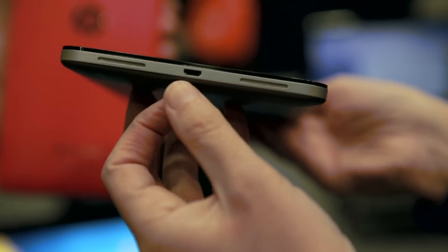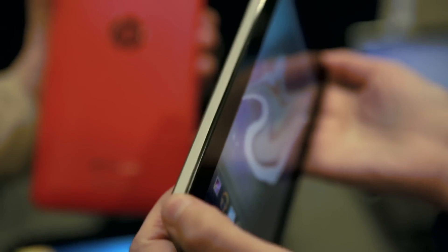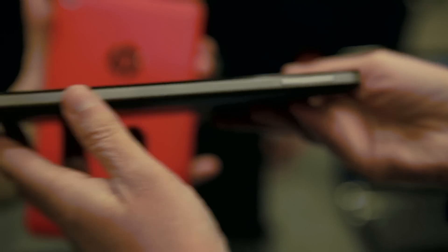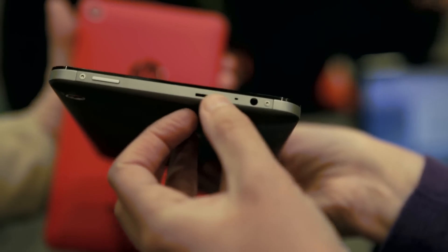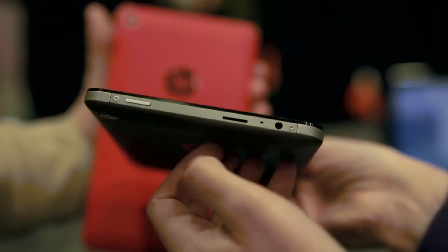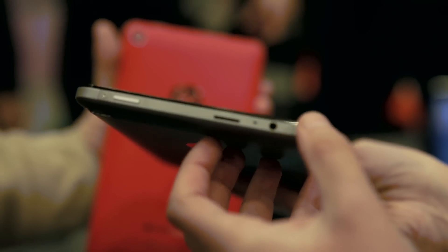Continuing our tour of the tablet, you have your standard micro USB for charging, which is pretty typical on most mobile gadgets these days. This side is blank except for your volume rocker. Up here you have your power/lock button, a micro SD slot — which is fortunate because the built-in storage is capped at 16 gigabytes — and a 3.5 millimeter headphone jack.